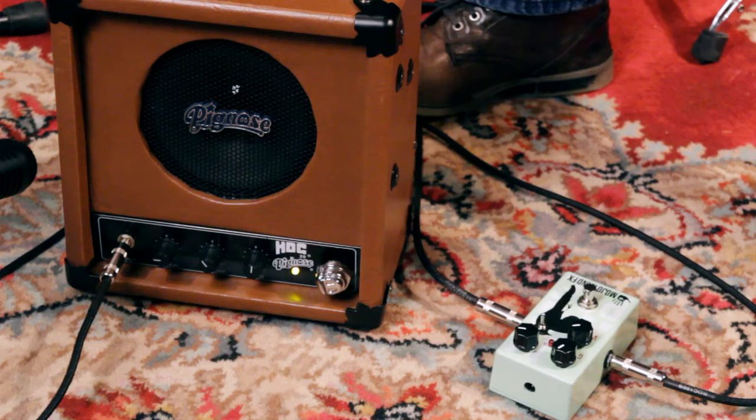Hey everybody, Brian Cameron here. I want to show you all something that we've discovered over here at IFA. We've been trying guitars, we've been trying amps, we've been trying pedals, and we just wanted to show you this real cool combination we found right here.